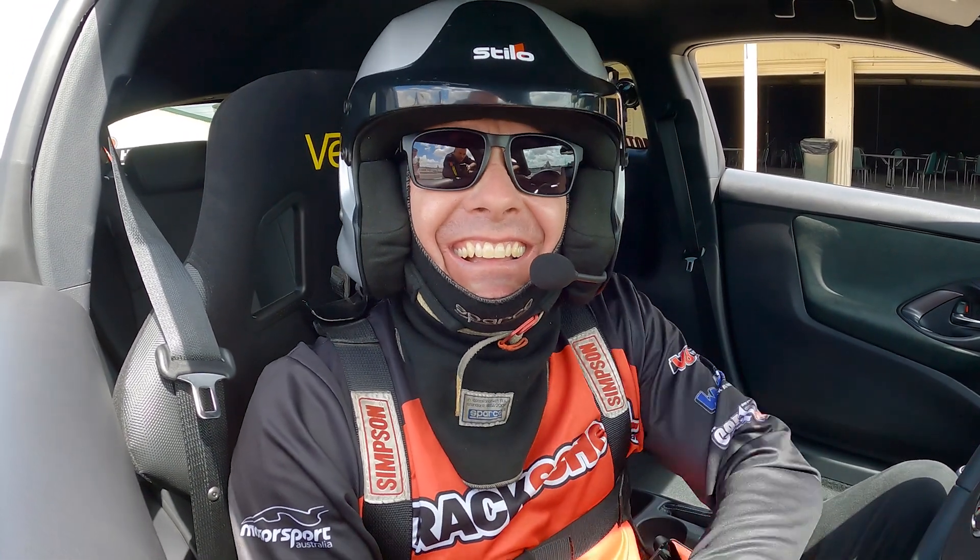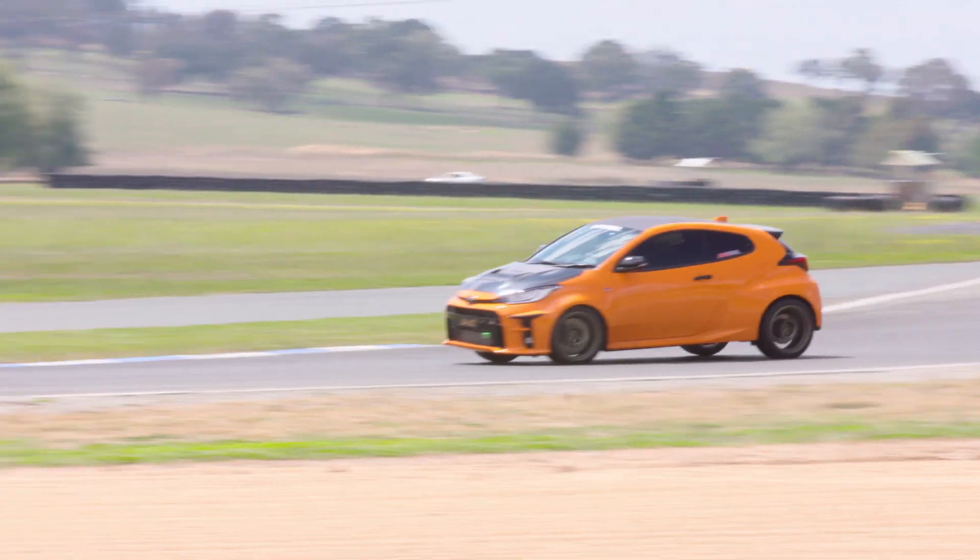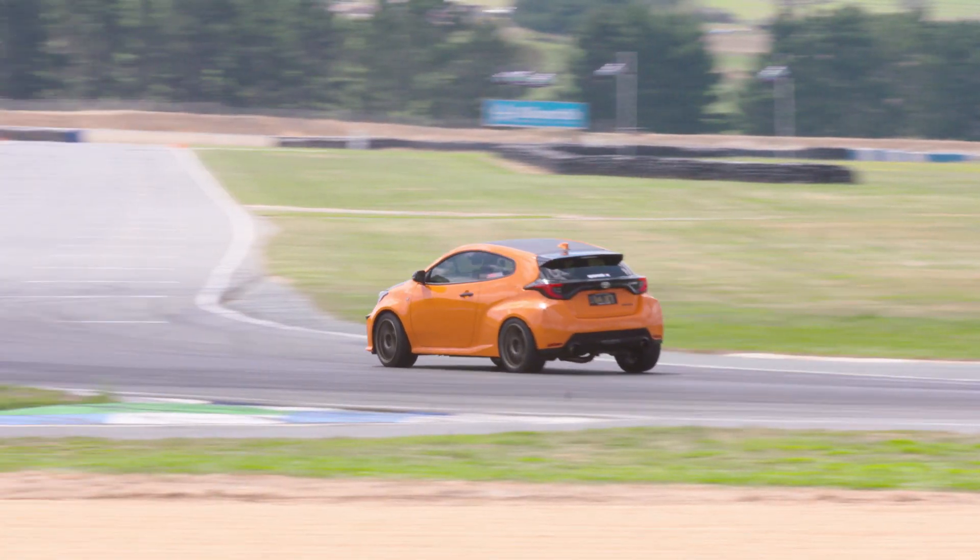My biggest impression of driving the car was just the ability to rotate, the mid-corner control, and just how it feels now with the anti-lift kit and the alignment and everything. To me, it felt totally different — it feels like a new car. It does have a little bit of lift-off oversteer and everything like that.